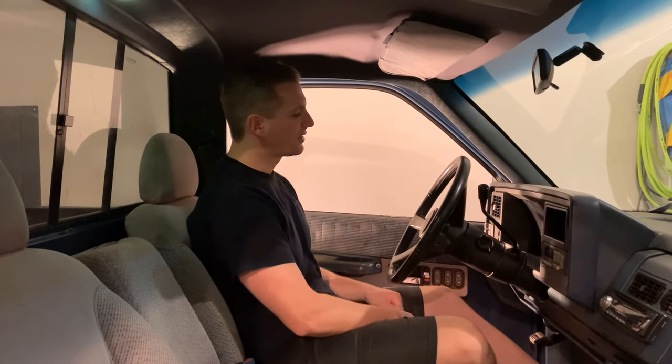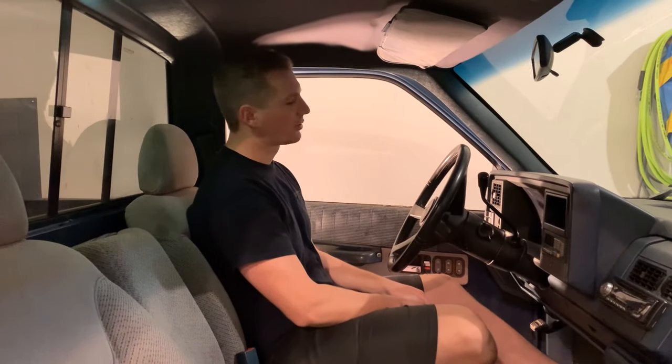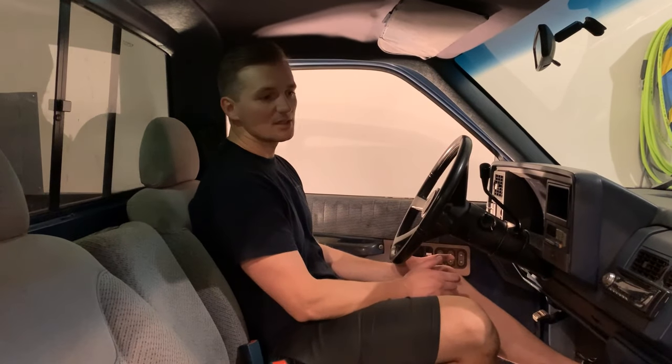All right guys, welcome back to Suburban Ranch. Today we're working on our 1990 GMC 1500 again and we're going to fix a lot of problems going on with the steering column. I'm going to show you what those problems are, and if you have any of these issues I think this video should be a lot of help for you.